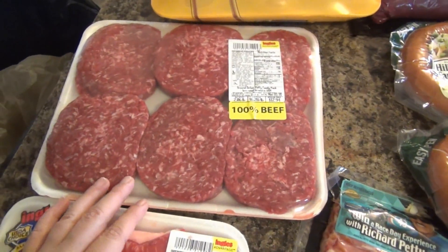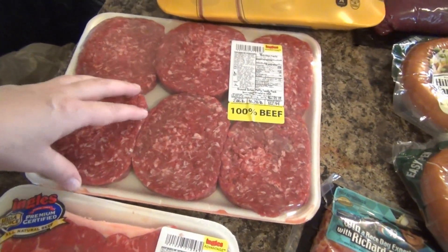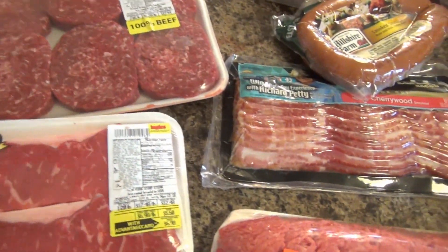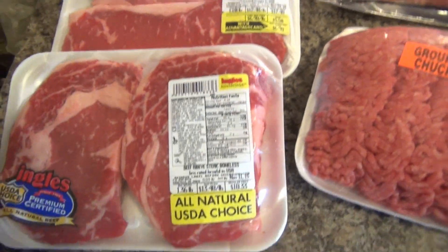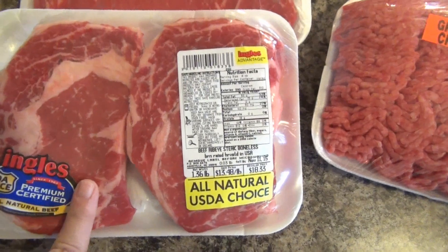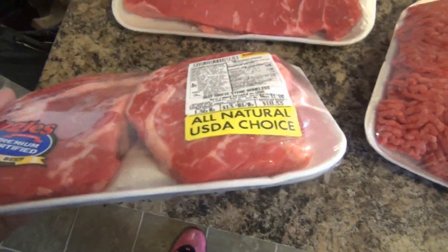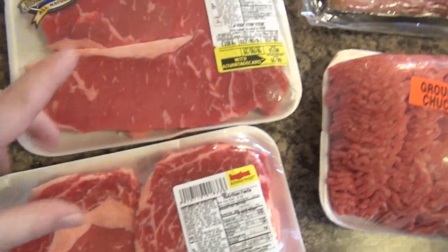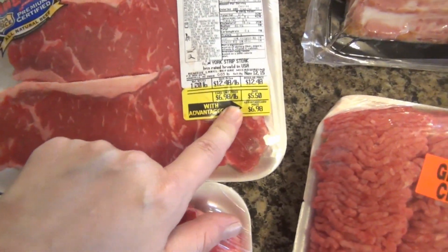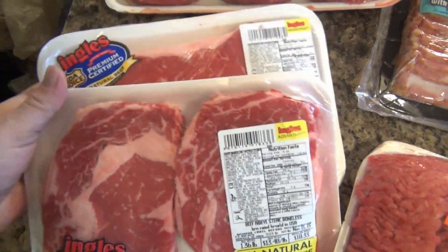One night we're going to have burgers and fries, and I went ahead and just got pre-made burgers — I just thought it would be easier. I think tonight we are going to have steaks for dinner with baked potatoes and a vegetable. I picked up Scott and I these ribeyes, and the teenagers aren't going to eat that much, so I picked them up some New York strips. They were a little bit cheaper than the ribeyes, of course.